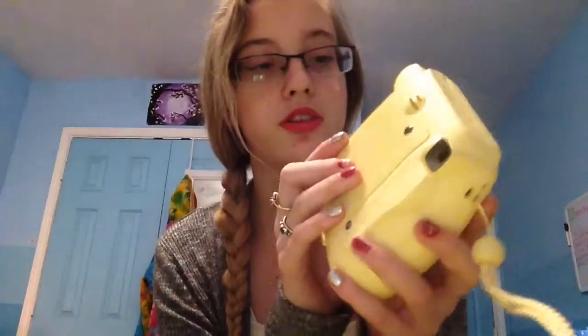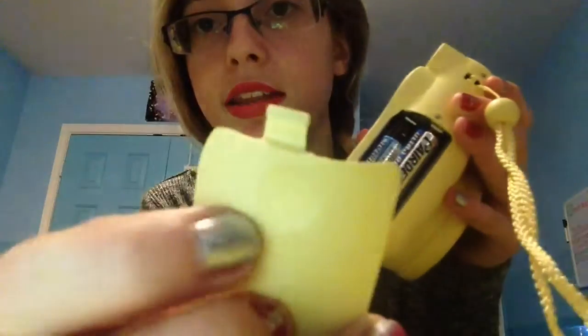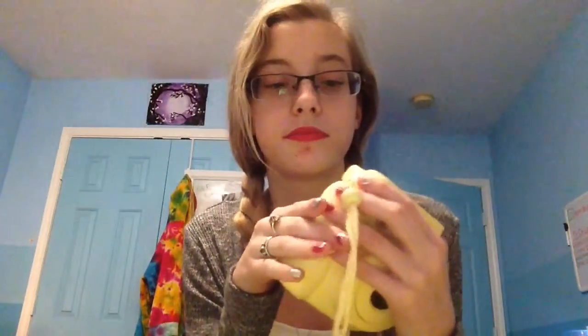When you turn it on, this red light starts flashing, or it flashes once to show that it's on. Right here is where the batteries are — you push it down and then push it again. These are the batteries it comes with — two AA batteries.